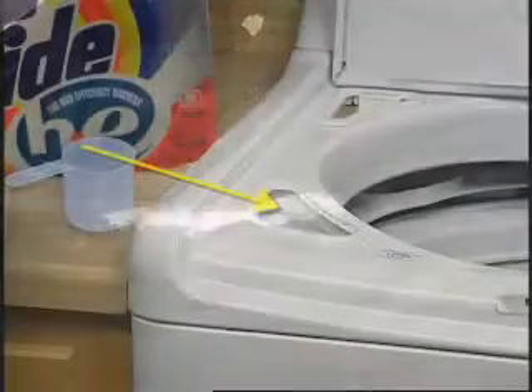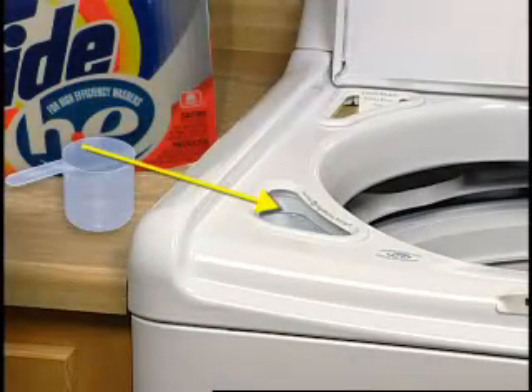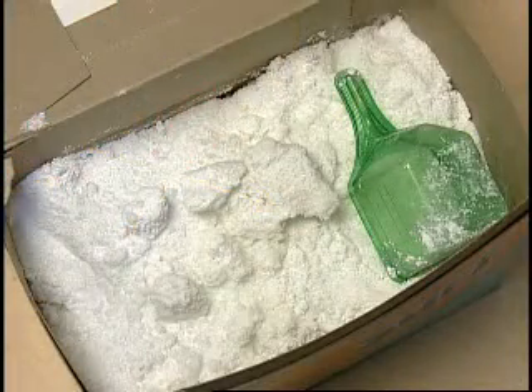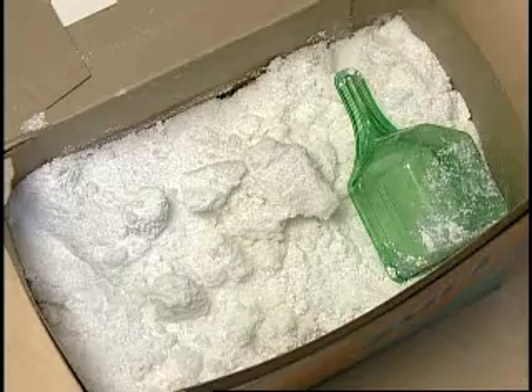To avoid having detergent residue on clothing, make sure the following tips are followed. Use the detergent dispenser for adding detergent to the wash. If the powder detergent is old or has signs of clumping, discard it and buy fresh detergent.